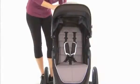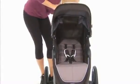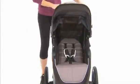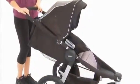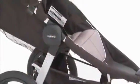Your little one will also ride comfortably in this padded stroller seat, which offers multiple recline positions. With a maximum weight capacity of 70 pounds, this stroller will accommodate your growing child, offering years of use.